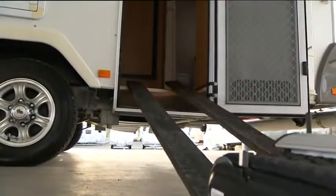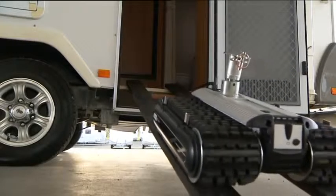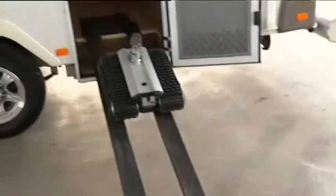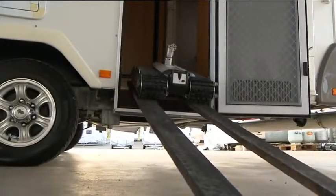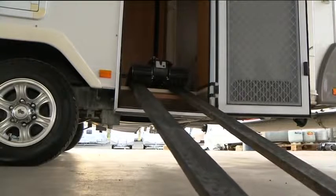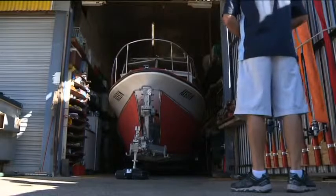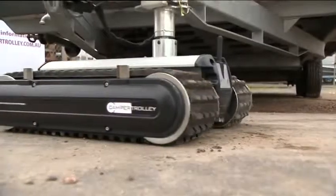After the CT2500 has done all the hard work, whether into the car boot or into the van, a simple set of ramps and the cutting-edge technology puts itself away. The CT2500 camper trolley — making life easier and safer for you.